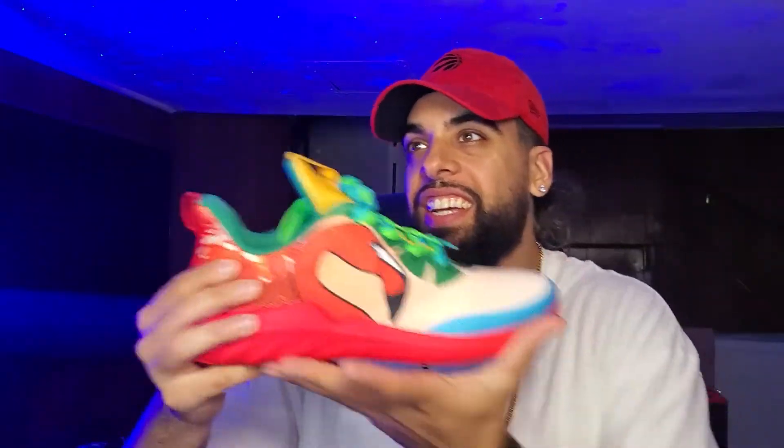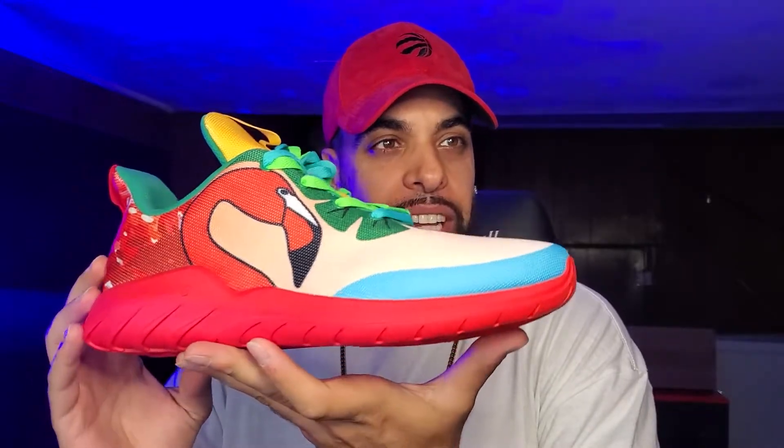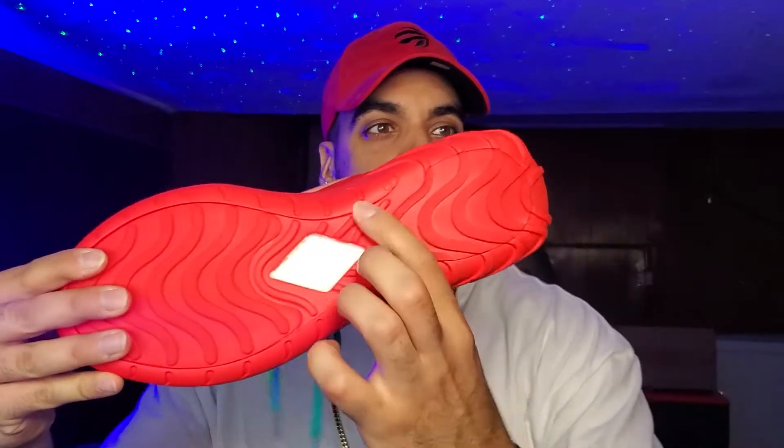These are called the Soulsfang Flamingo Sneakers. Check that out — look at that red, it matches my hat. You got double laces to get that twist in color. This is a tropical shoe, man — if you're not tropical you can't wear these. Summer vibes for sure.